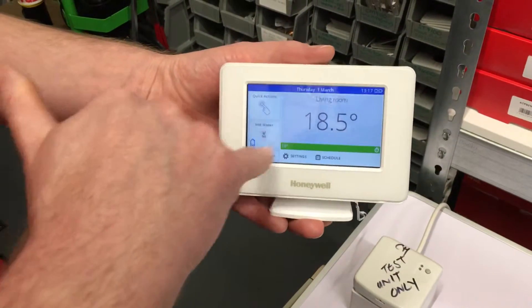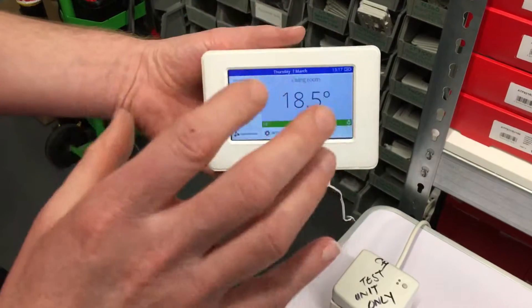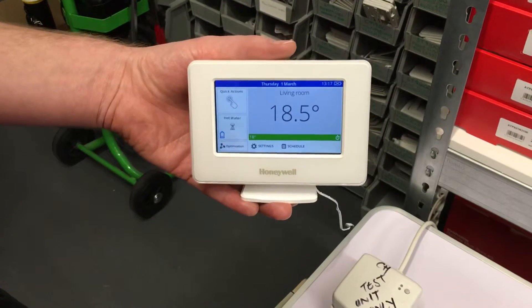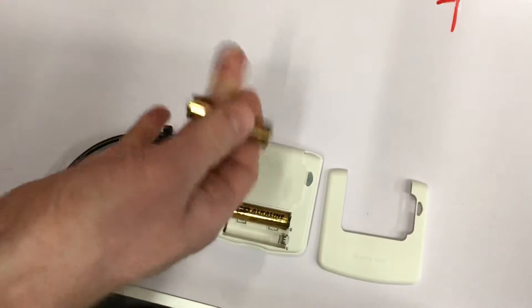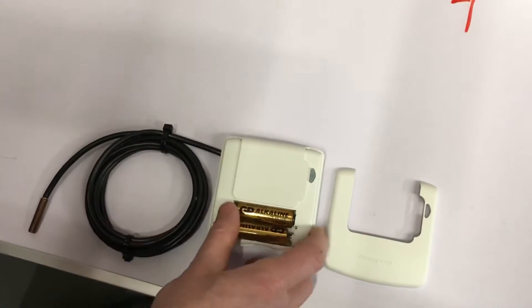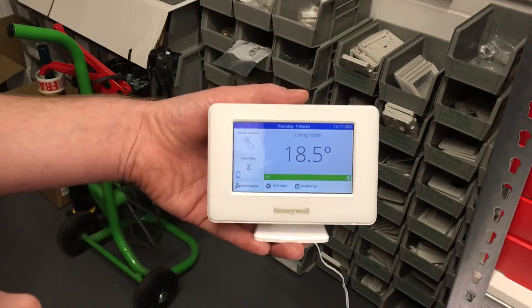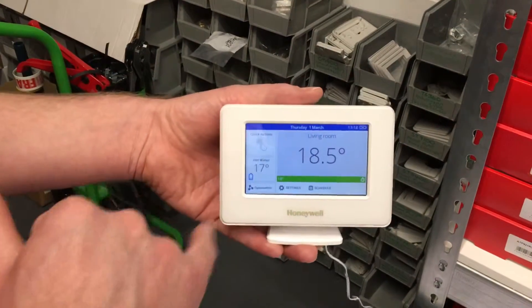Let's start with the hourglass showing. If you've got an hourglass showing after you've just paired the evohome system up — heating and hot water S or Y plan system — the first thing I would do is take the batteries out of the CS92A. Take the cover off, remove one of the batteries, wait about ten seconds, put the battery back in, and within 30 seconds to a minute you should see the temperature now displayed on the evohome controller.